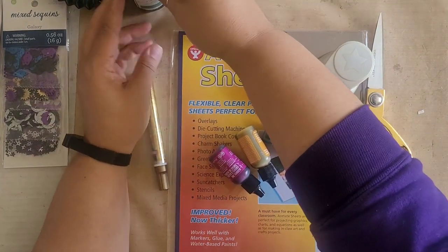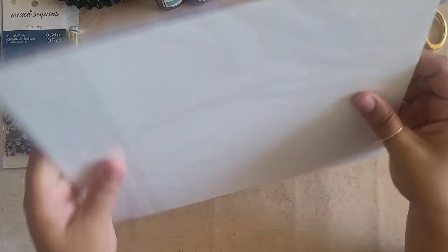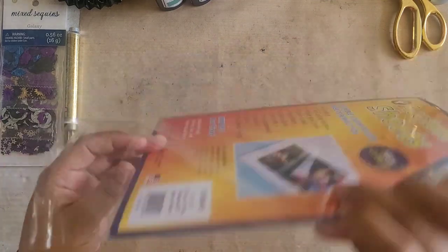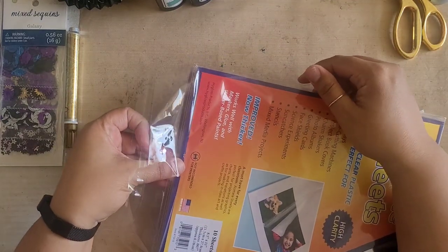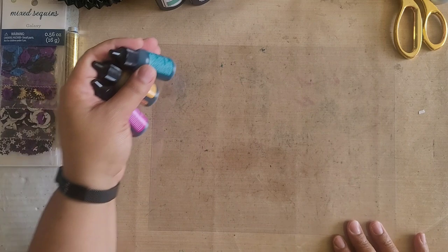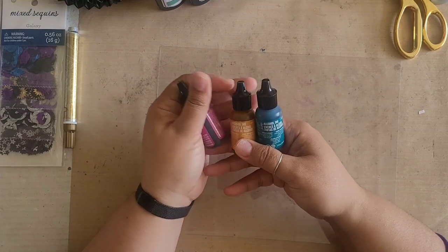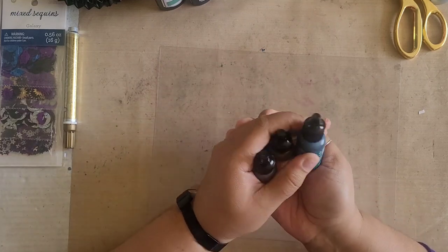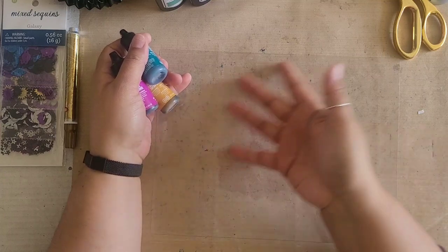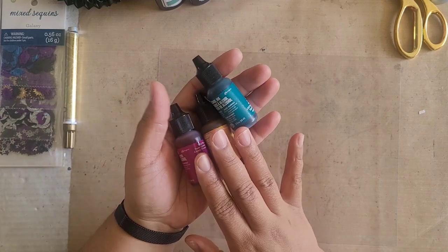So I'm going to move all this stuff aside and then we will start out with the first step. This is just some regular acetate and I picked this up on Amazon — I can link it below for you if you're interested. So I'm going to take a sheet out and now the first thing that I'm going to do is take my alcohol inks. If you don't have alcohol inks you can probably use permanent markers, and you can draw, you can scribble, you can do whatever kind of designs you want to do on the acetate because that's going to dry permanently just like the alcohol inks.